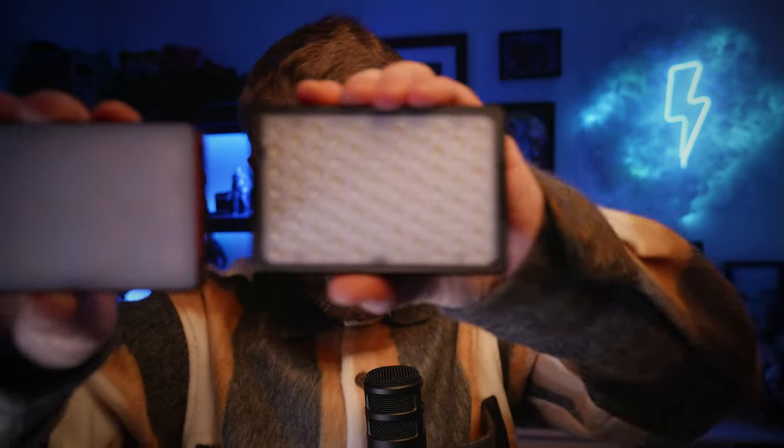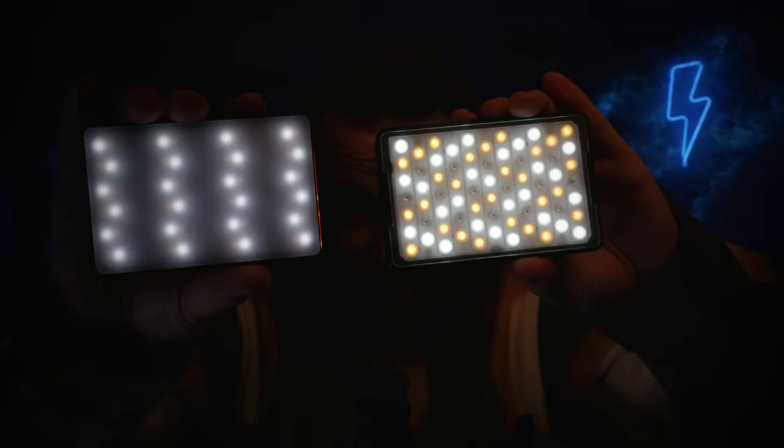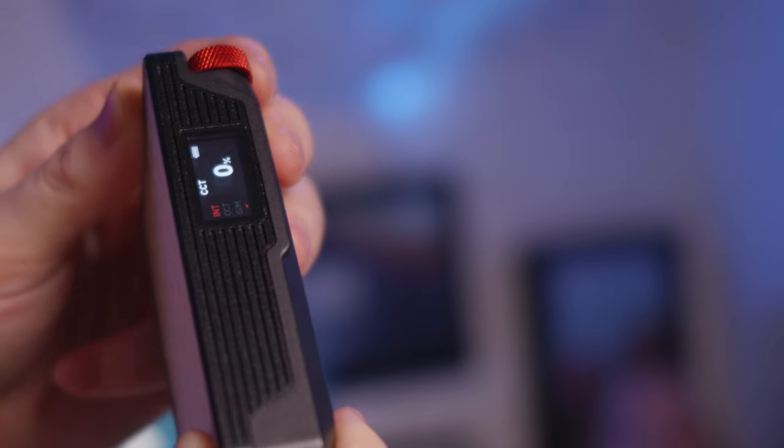They were nice enough to lend me this today — I haven't included it properly in the video because I've only just got it. It's been on my radar for a while: it's the Aputure MC Pro, the pro version of the light I've got. Here's a comparison — non-pro, pro, non-pro, pro. The pro version has a lot more LEDs built in. Here's the non-pro version, here's the pro version — big difference in the amount of LEDs. Another difference with the pro version is the build quality: it's bigger, definitely heavier but not by much, and it's metal. You can feel the quality is increased.